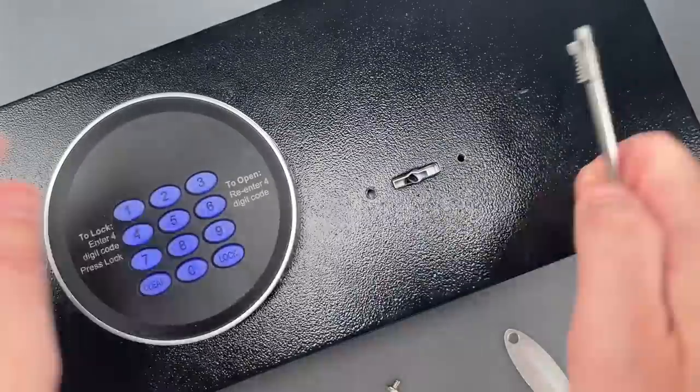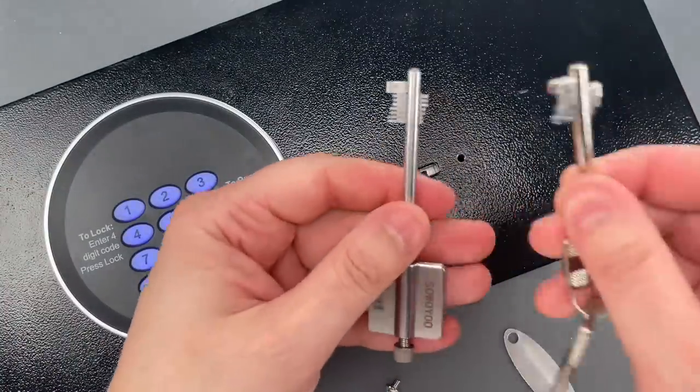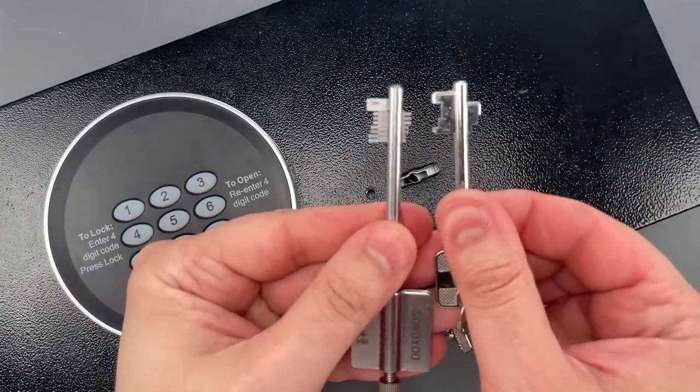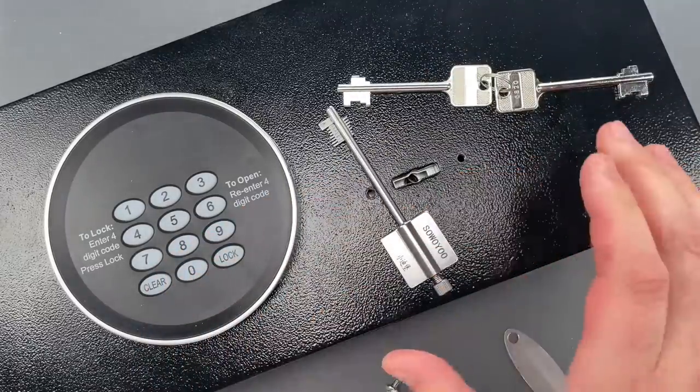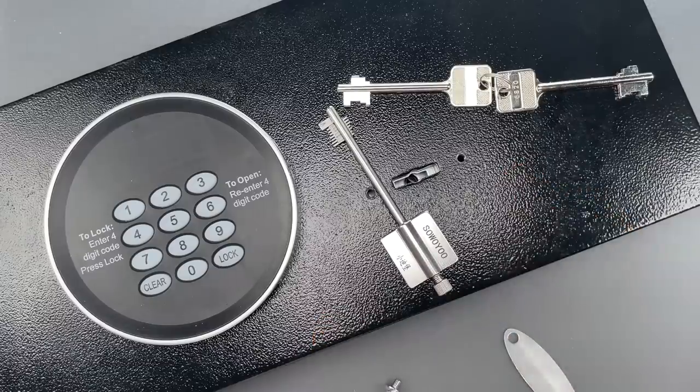If I compare the impressioning tool to the key that came with the safe, we can see they are very similar. It seems this company tried to make their product more secure by using a relatively obscure type of mechanism, and to a certain extent, it does help.